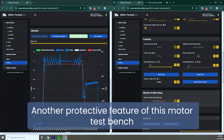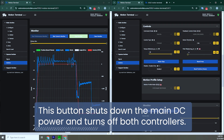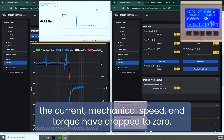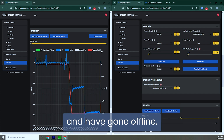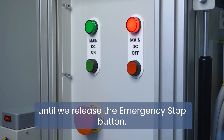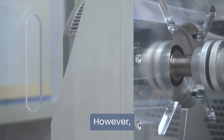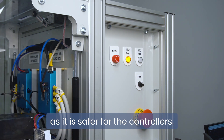Another protective feature of this motor test bench is the General Emergency Stop button. This button shuts down the main DC power and turns off both controllers. The main DC power button remains inactive until we release the Emergency Stop button. However, it's best to avoid frequent use of the Emergency Stop button. Instead, operate with the Safe Torque Off feature, as it is safer for the controllers.